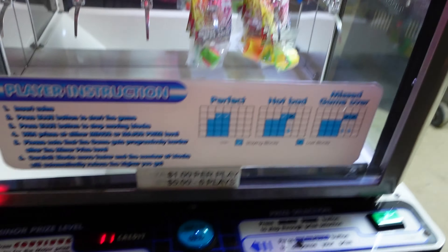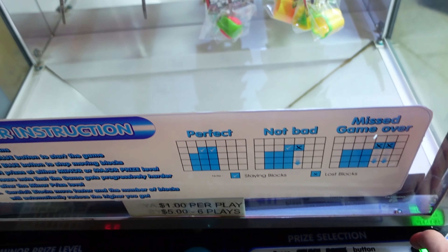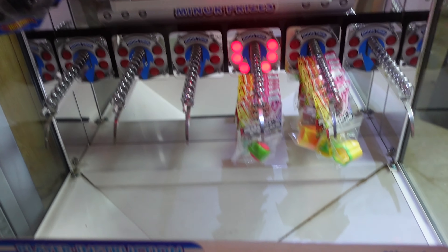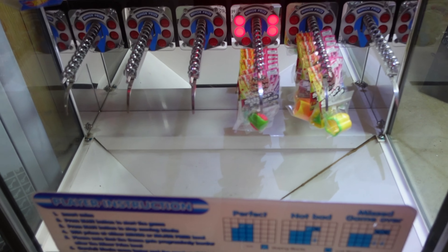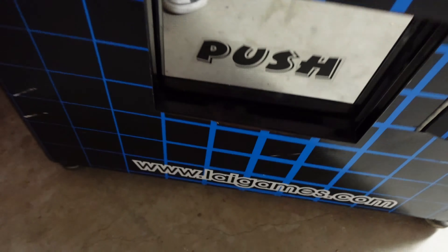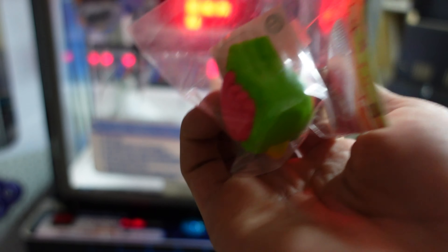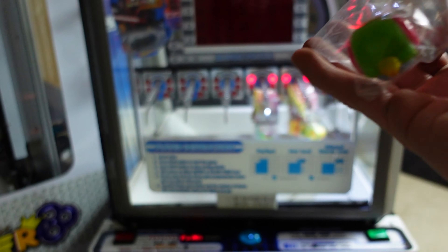We won a minor prize! All right guys, here's the prize — some sort of whistle. I don't know, I got this from the guy from Facebook.